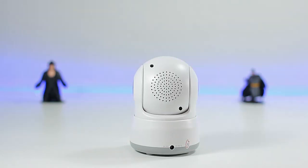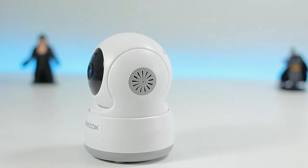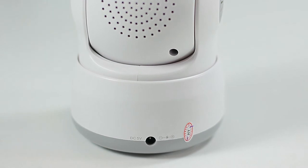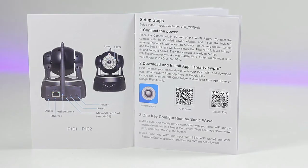It also features two-way audio, so if you have kids, not only can you watch them but you can talk to them and they can talk back, thanks to the built-in speakers and microphone. Let's go ahead and power this up and give it a test.